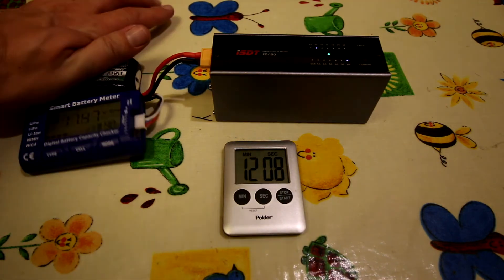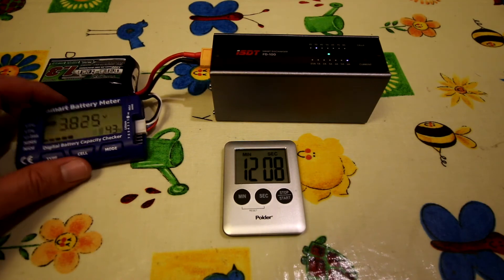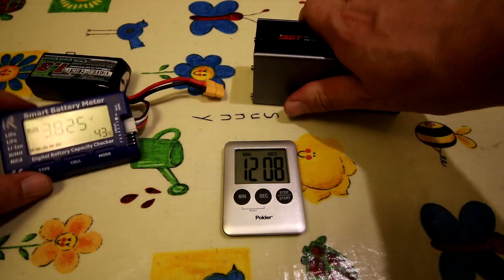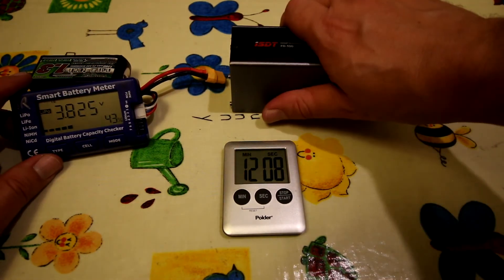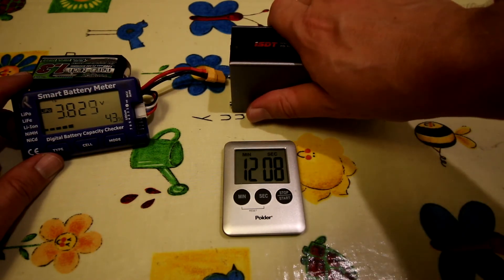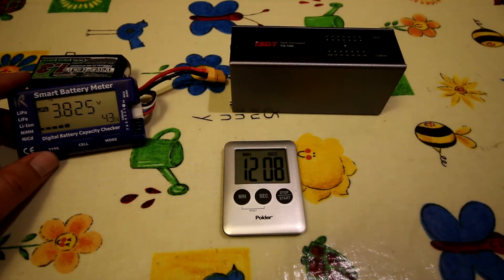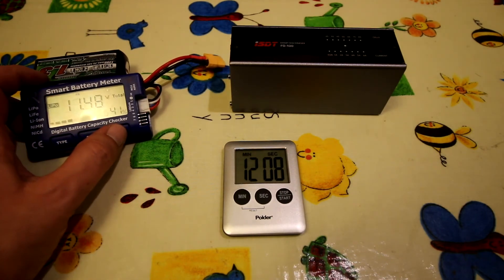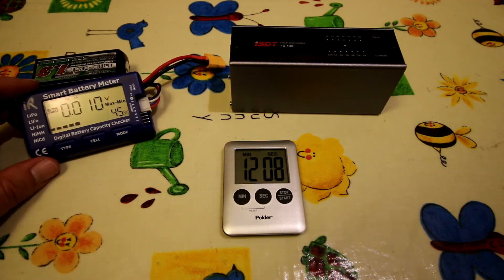So that's finished - the light goes solid and it beeps. The fan had dropped off at the end; I'm pretty sure it tails off the current towards the end because the fan stopped with a couple of minutes to go and the case had already started to cool down. That battery is now 3.8 volts on each cell - 11.48 volts total - perfect for storage.